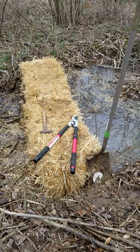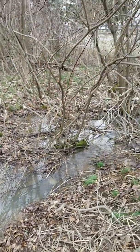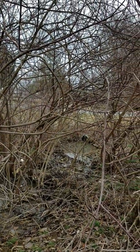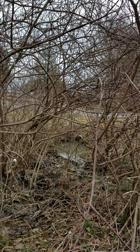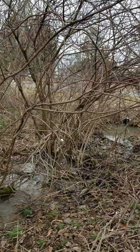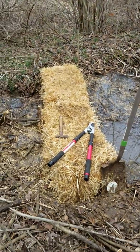Now, I can do this because there's not much watershed above this. If you wanted to do this, you'd want to check to see how much watershed is above you and that you weren't going to impede the flow in a detrimental way to somebody upstream. I've checked it out, we're fine.